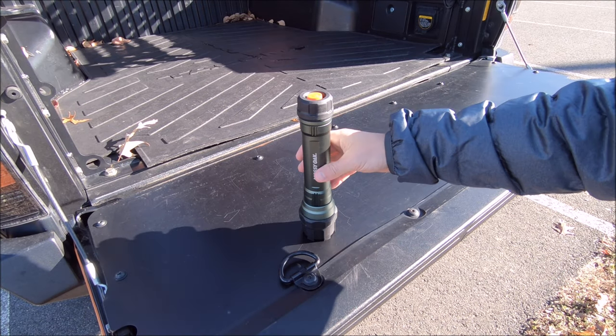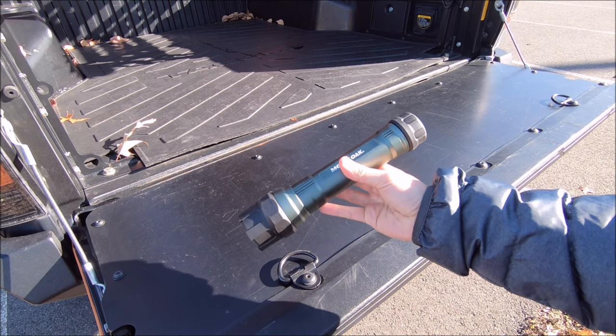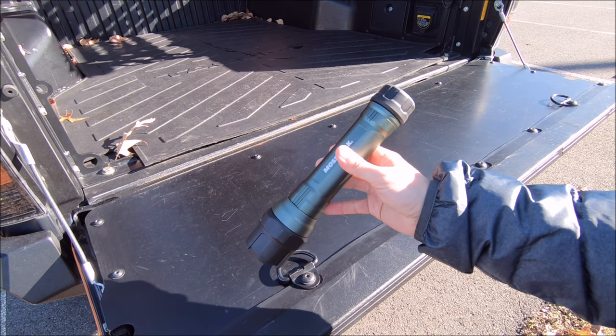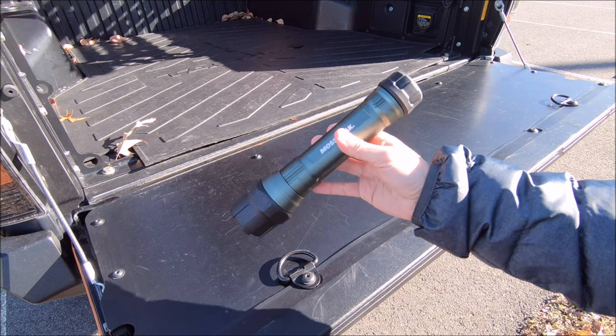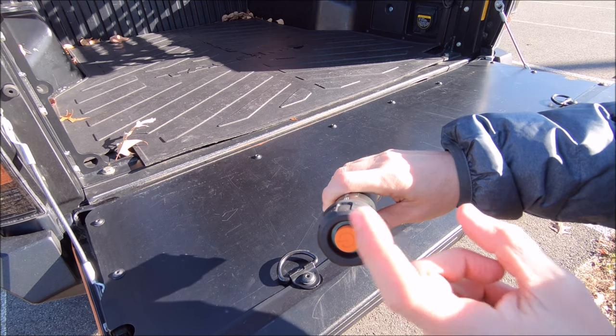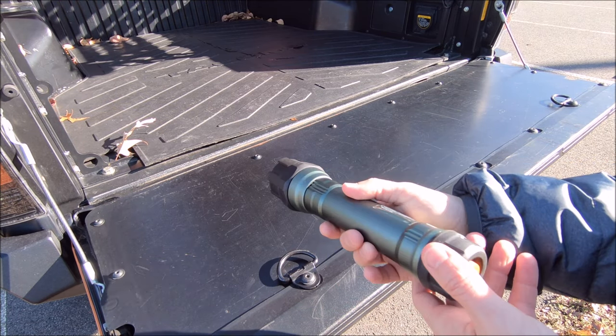We are getting started with another flashlight — who doesn't need another flashlight? This one is from Mossy Oak. It is 500 lumens on the max setting, there are three modes, visible up to 320 meters, and up to 11 hours of continuous runtime. It does come with the batteries — you just unscrew it, pop them right in, and switch between modes using the power button.